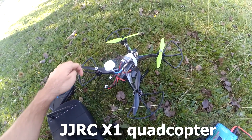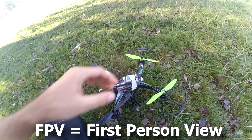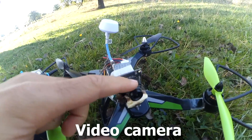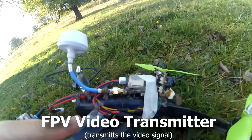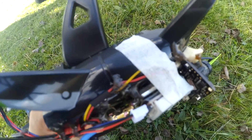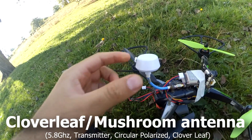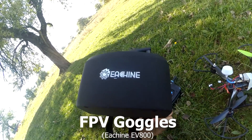This is the JJRC X1 quadcopter and it has been modified — it has an FPV setup. The FPV camera is mounted there using hot glue with some foam underneath to keep it from moving downwards. The FPV camera is sending the signal to the FPV transmitter which is under here. On top of it there is a battery low voltage warning, and the video transmitter is transmitting the signal through this cloverleaf antenna.